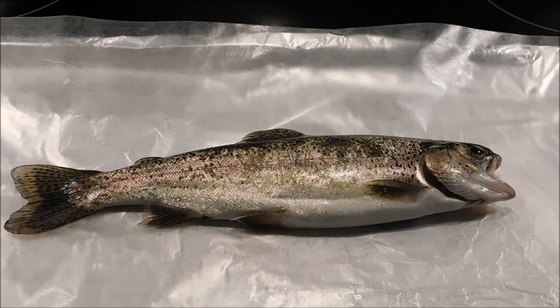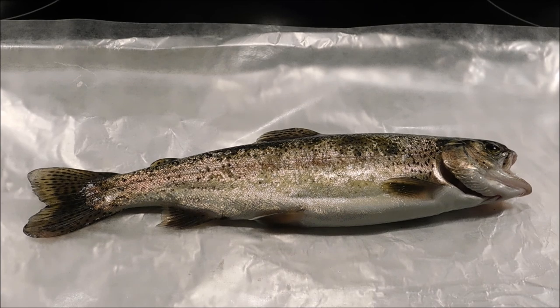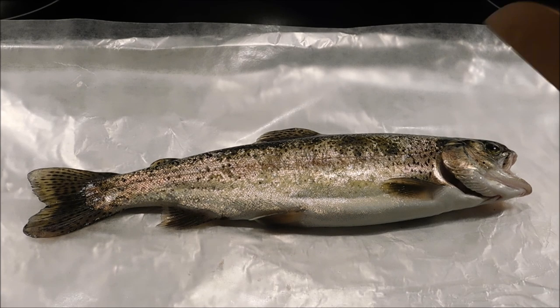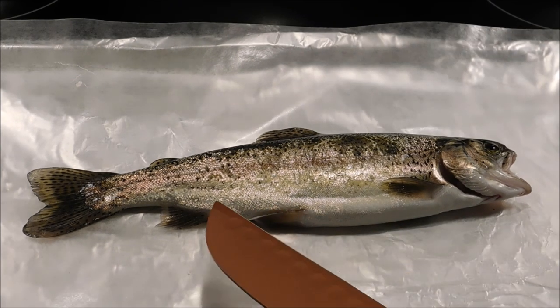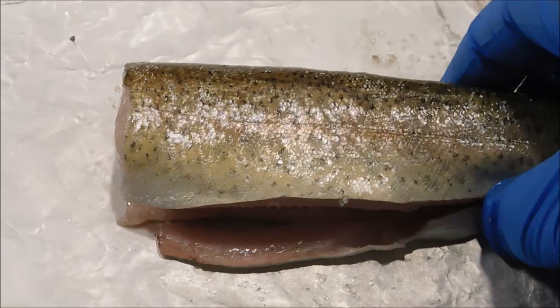I didn't get any footage of catching the fish. It's about 10 inches long, it's a little rainbow trout, and it's the only one we caught so we have to eat it. I'm gonna go ahead and clean it and gut it off camera.